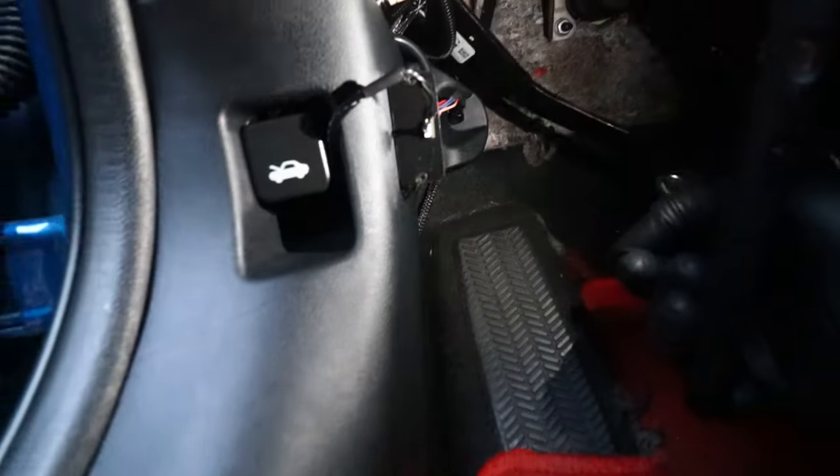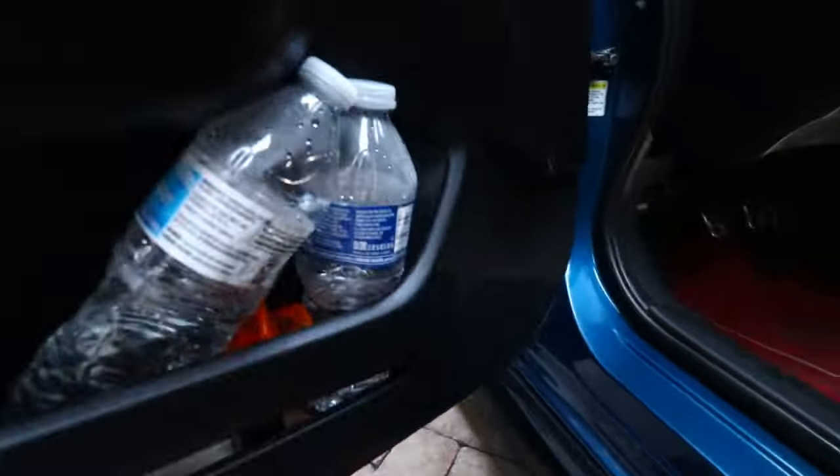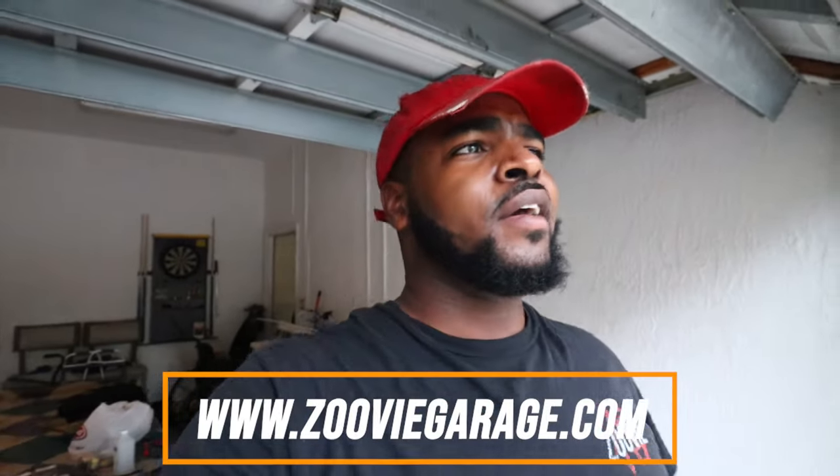Everything works and looks clean — could be a little cleaner but it'll stay like that until then. Until next time — part two — when I get everything wired up and running. I've been out here since like one and it's six now, I'm thirsty as hell. Please leave a like, comment, subscribe. Follow me on Instagram at my_got_the_soda, on Twitch at got the soda with an extra A, and check out my merch site at www.zuvigarage.com — everything's in the description. Support your boy so I can help y'all in the future. Peace!